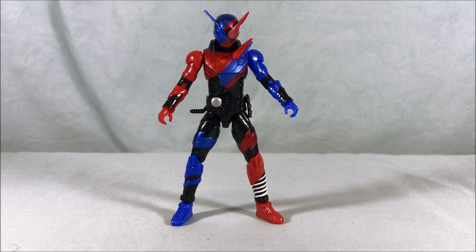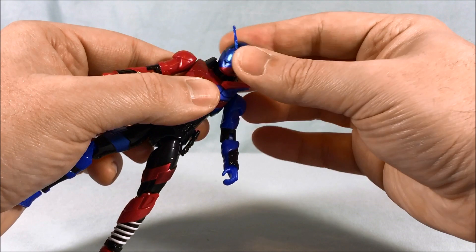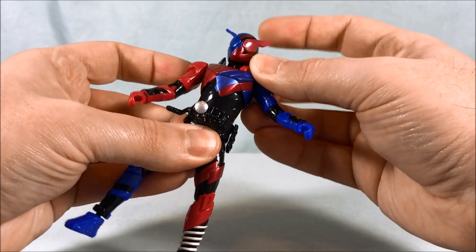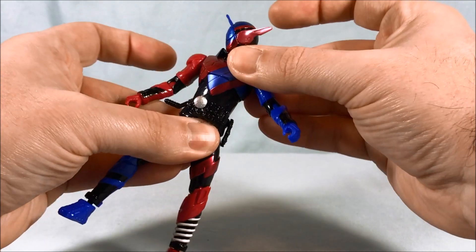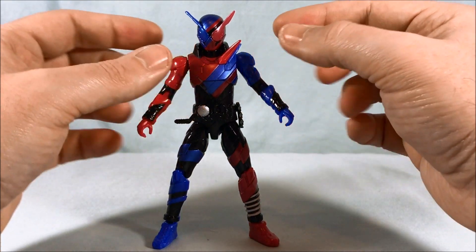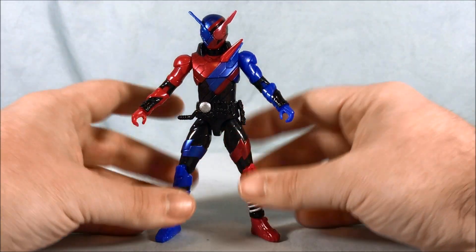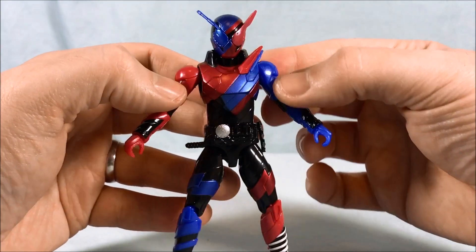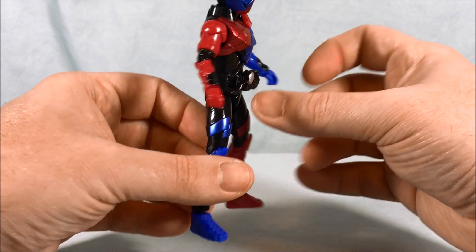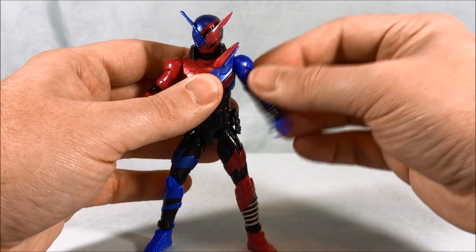Here is Build out of the packaging, obviously in Rabbit Tank form. He looks pretty good. The head can move side to side and up and down on a ball joint, and he also has an ab joint — not quite a crunch, it moves side to side as well, so kind of an ab swivel. That was previously not available with the Bottle Change Rider series because of the way the sides could swap out. The head looks good and all the paint is where it should be.